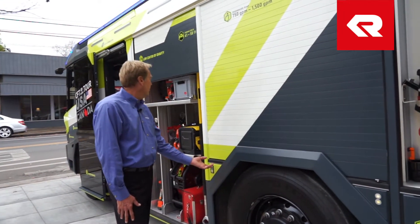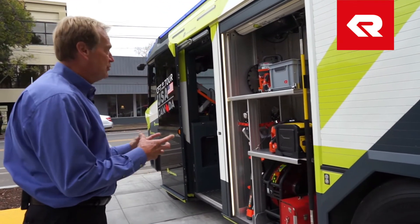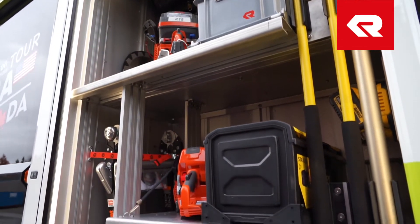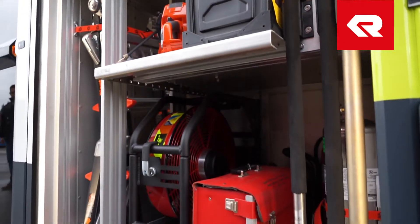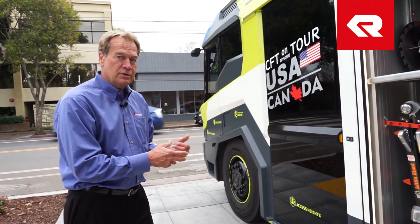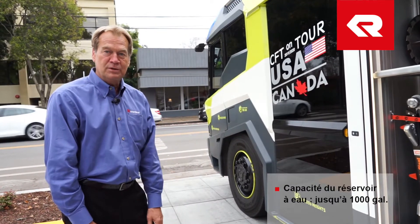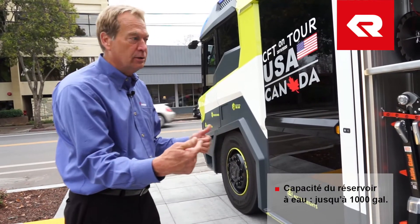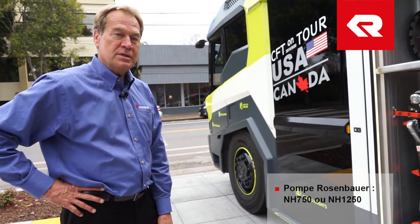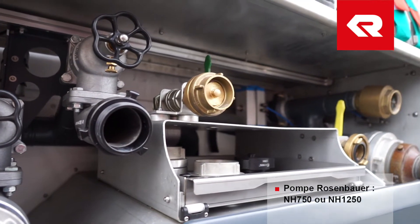As you can see, almost every compartment is laid out ergonomically friendly. We have to utilize every cubic foot of the truck, and you can see the layout here — it's almost like we nest this equipment in to make sure we utilize the space. Another unique feature is that we have the ability to run really any water tank size you would prefer. This is a 500-gallon water tank, and it can go up to a thousand gallons. Obviously, as you get a larger water tank, you lose compartmentation and the wheelbase will get longer. The pump we have on this one is the Rosenbauer NH750, but we could put in a 1,500 GPM water pump if requested.